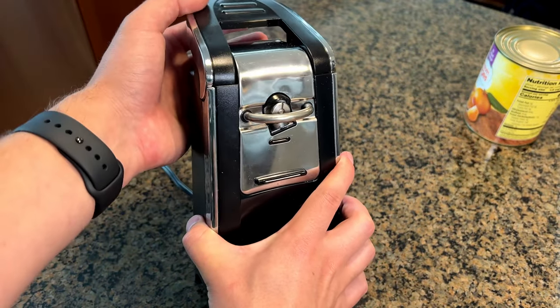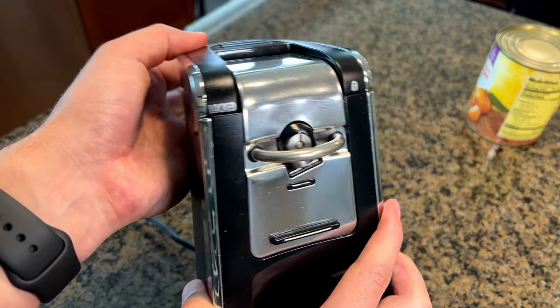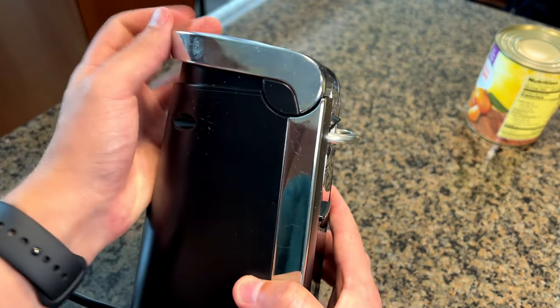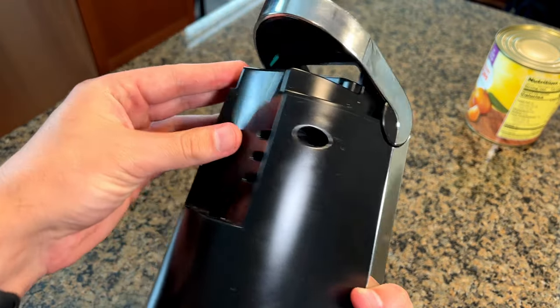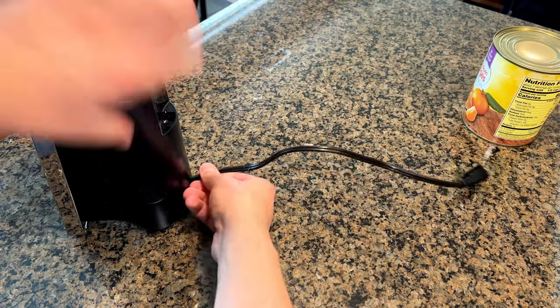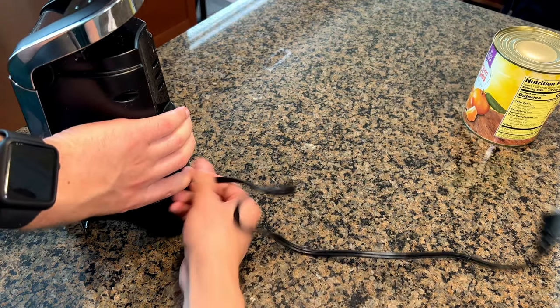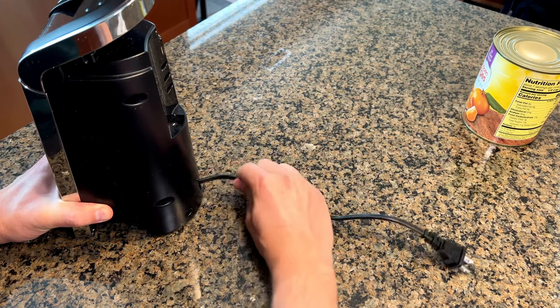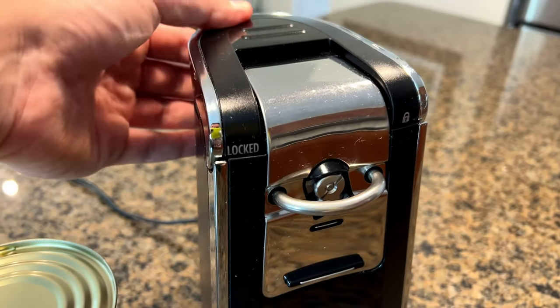This looks really sleek. You can see the nice stainless steel and black. This engages and locks here with just this little top lever — that's what you're going to use to actually power this on. It's got a couple little rubberized feet on the bottom. It also has a retractable cord, so you can pull it out longer and then push some of it back in for more convenient countertop storage.